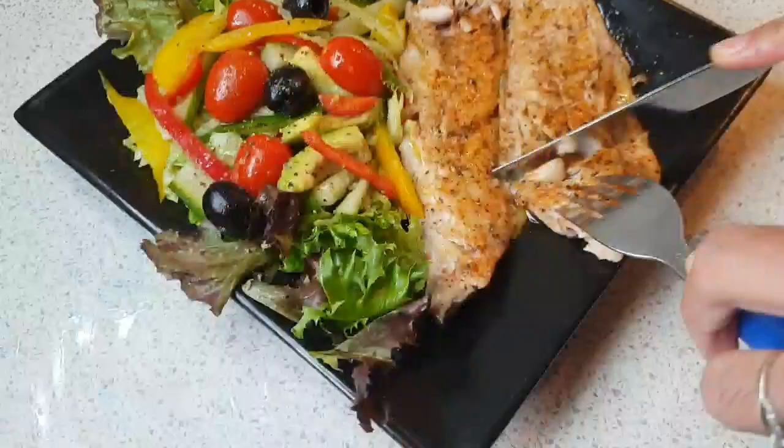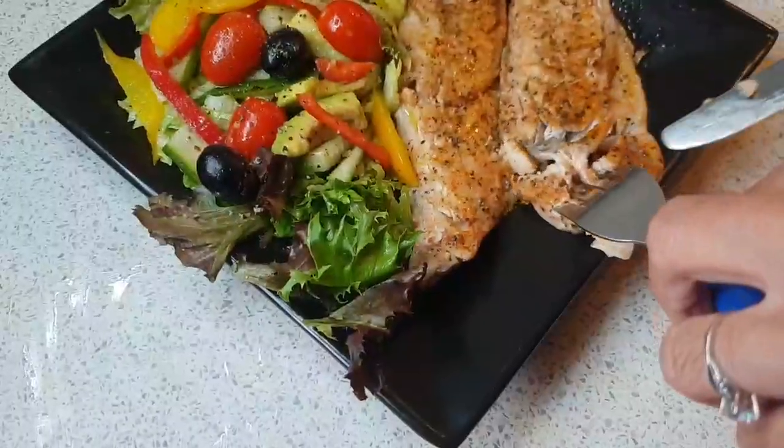Hey guys, today we are making fresh mackerel salad.